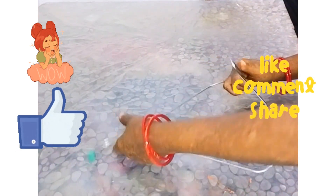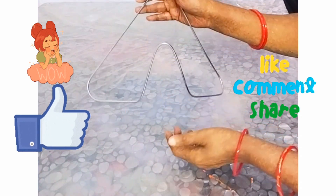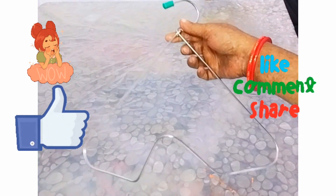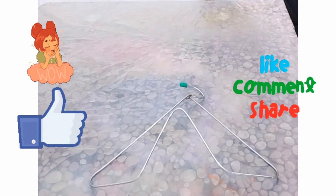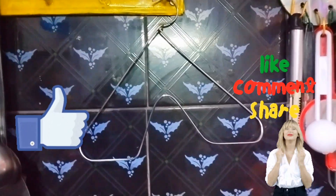Let's take a look at the bench. Let's hang the bench in the kitchen.